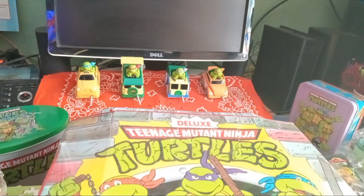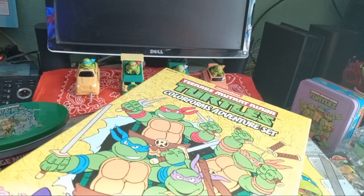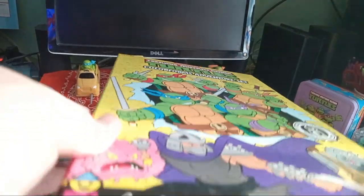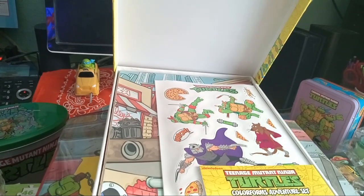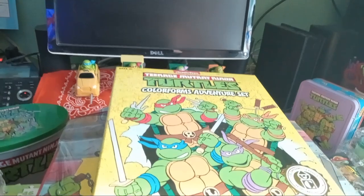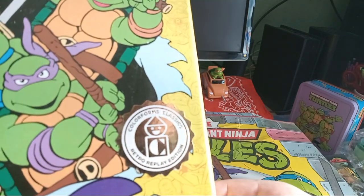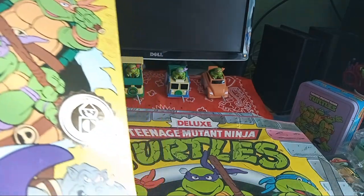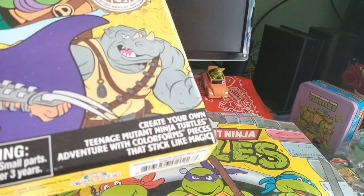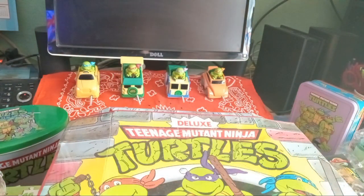I don't know why I bought this honestly — maybe because it's got the nostalgia factor. It's Colorforms adventure set. Colorforms — if you remember those from back in the 90s — these are like plasticky vinyl things that you can put on backgrounds to create your own story. It even has a sticker on the front that says Colorforms Classics Retro Replay Edition. You create your own Ninja Turtles adventure with Colorforms pieces that stick like magic. I remember sticking them everywhere when I was a kid.